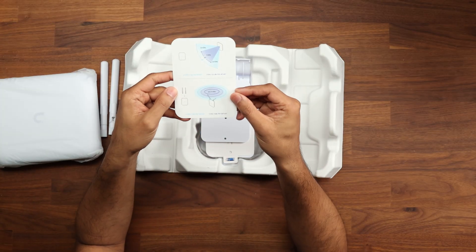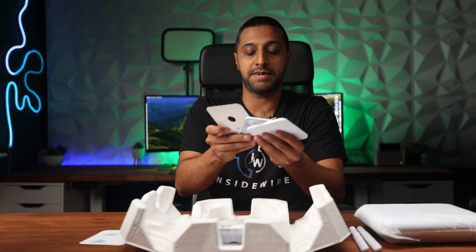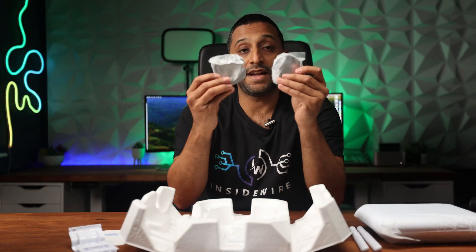There's a card in the box which shows you the antenna direction. We have a few different mounting options, a back plate that goes onto the unit, a couple of pole mounts, and some screws depending on how you're looking to set this up.